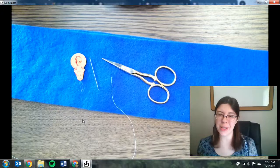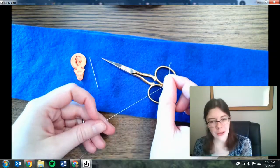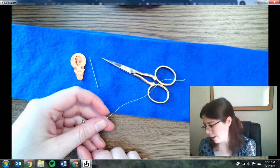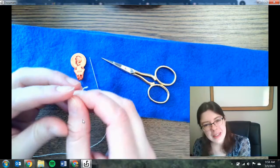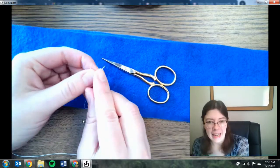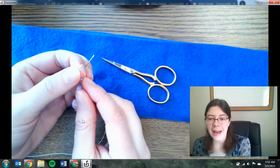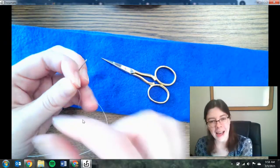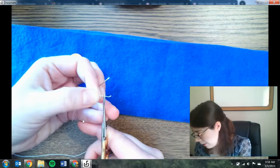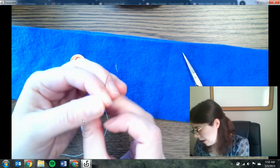The first step of any sewing project is to go ahead and thread the needle. Here I have a piece of white thread. Normally you would want to use a thread that matches the color of your fabric as closely as possible — I'm using a different color just so it shows up for today's video. If you look at the end of the thread, you see how it's kind of frayed — not a nice clean edge. That's going to make it really hard to get through that tiny hole. You can cut it off so you have a nice sharp edge, or you can lick your fingers and smooth out the edge. I'm going to use sharp scissors, which gives a nice sharp edge that makes it a lot easier to thread the needle.